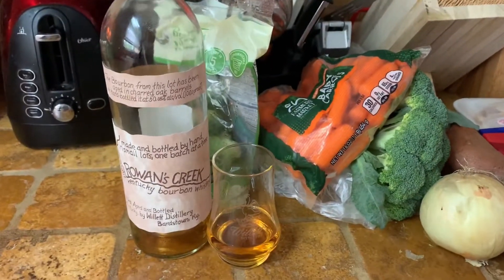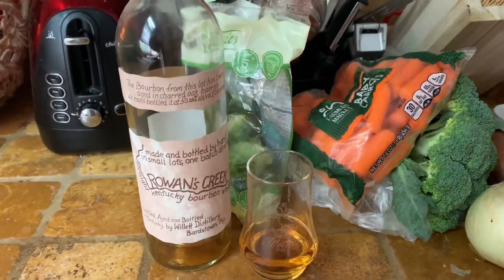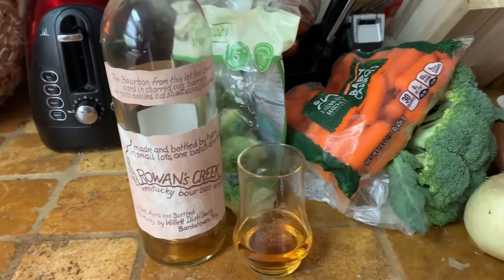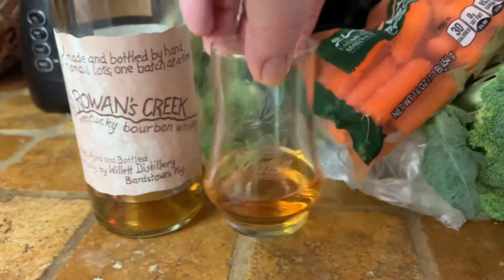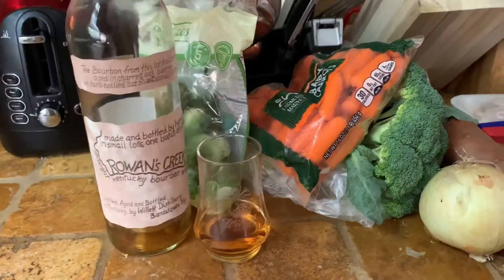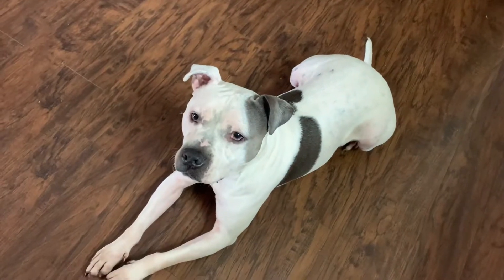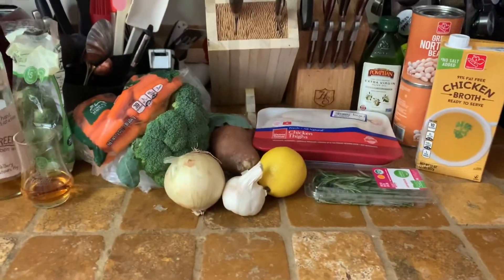For our whiskey today, we've got Rowan's Creek. I've had this one before in some of my videos. It comes from the Willett distillery, and I even have my little Willett Glencairn glass. We're going to be probably finishing this off — not a whole lot left. I've got my sous chef Bruno ready. So let's get sipping and let's get cooking.